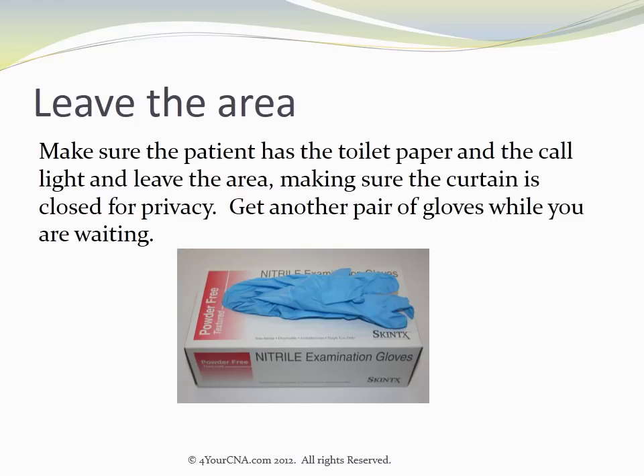Make sure the patient has their toilet paper and the call light, and leave the area, making sure the curtain is closed for privacy. Get another pair of gloves while you're waiting.